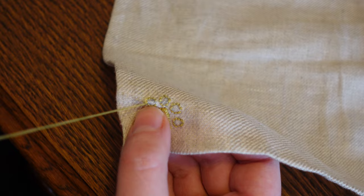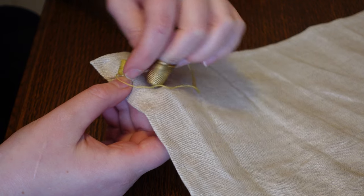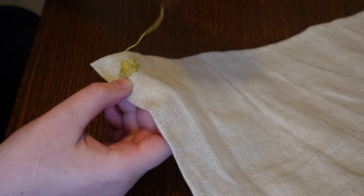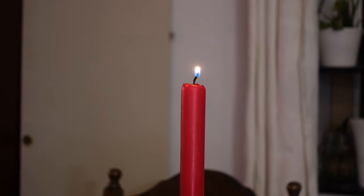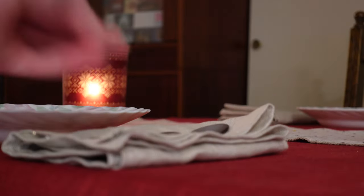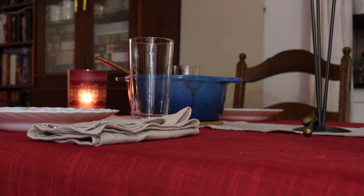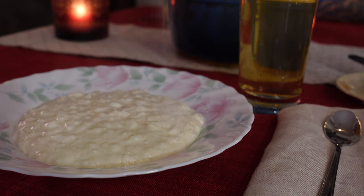Is it perfect? Absolutely not. Will it put a smile on the face of my napkin's intended recipient? Most hopefully and almost certainly. May your dark season be filled with candlelight and laughter. The sun turns soon in the northern hemisphere and the days will grow lighter again before we know it.